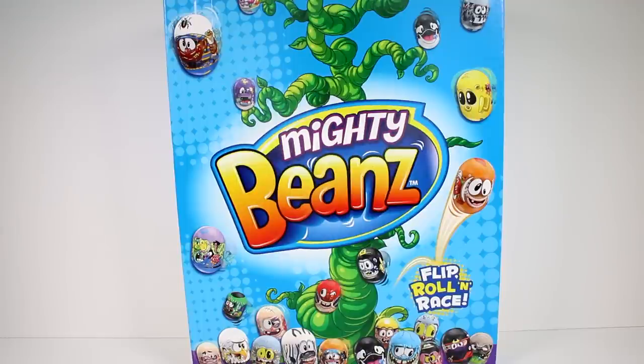Hi everyone, it's Tiffany, and I am here with this Mighty Beans surprise box. I want to thank Moose Toys for sending this to me to open up with you guys today. I am so excited that Mighty Beans are coming back.